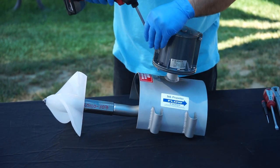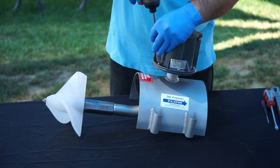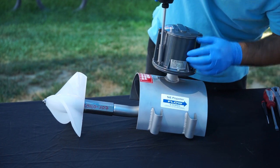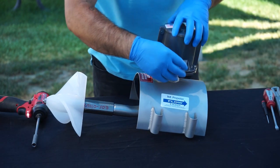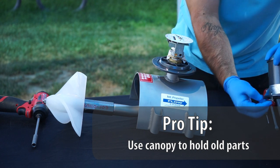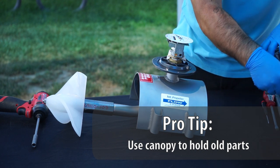Let's get started. First, remove the tamper seal and then the bolts from around the canopy of your mechanical register. Next, remove the canopy enclosure and set it aside. Pro tip: turn the canopy upside down and use it as a parts bucket as you continue your upgrade.